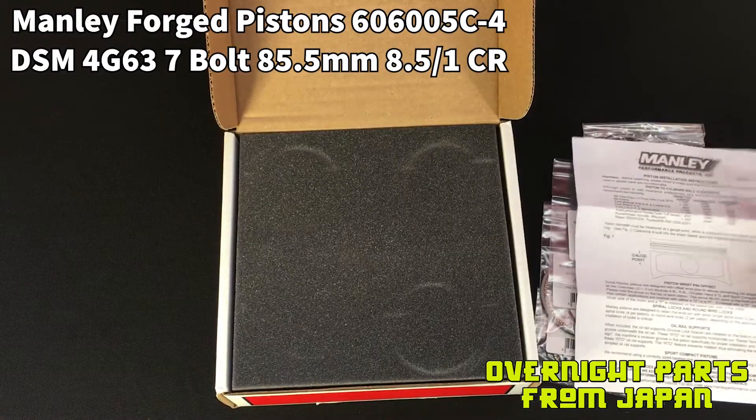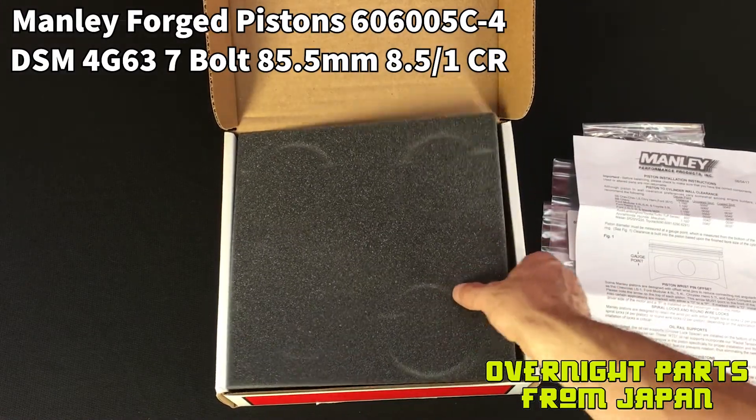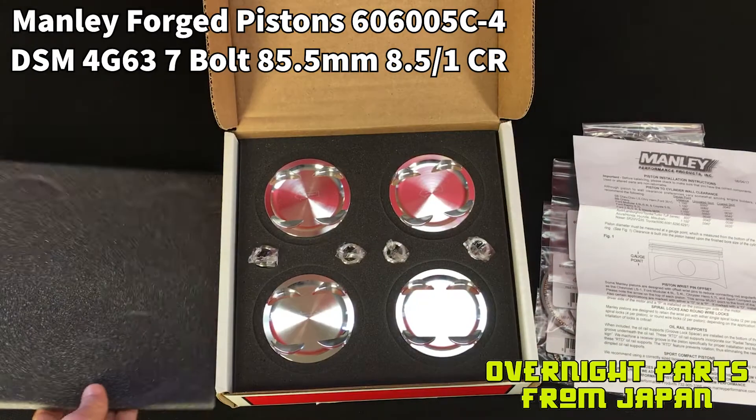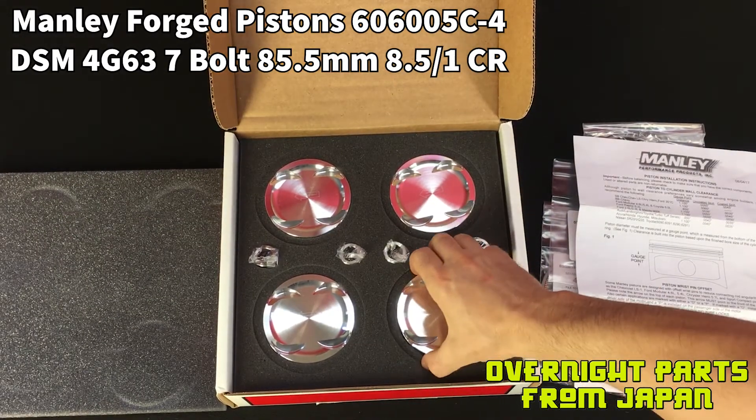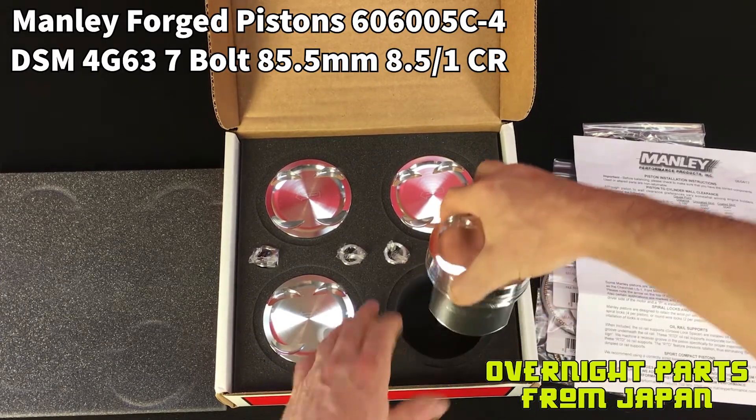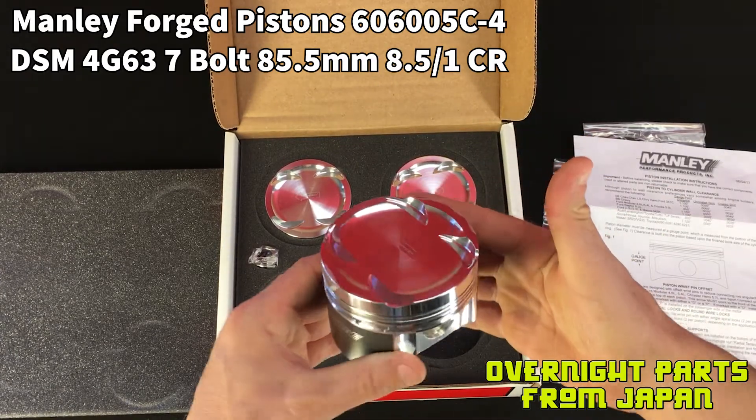I'll put these pistons on the micrometer for you and we're going to get an actual outer diameter in thousandths, along with the actual bore size you should have in thousandths too. So let's look at some of these up close now.